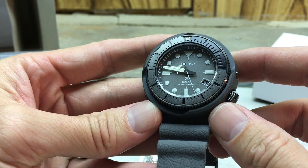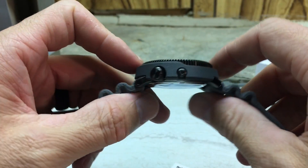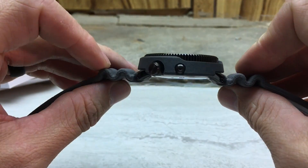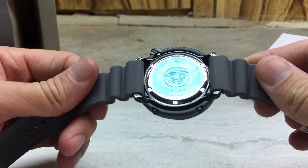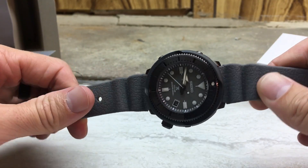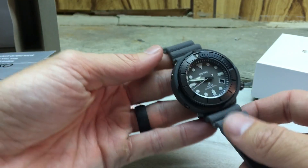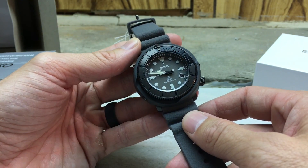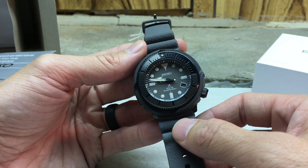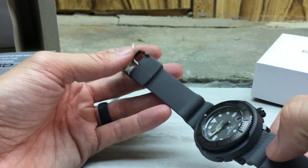Here it is — Seiko SNE 537, part of their Street Series. They have a few other colors: a blue version and an OD Green version as well, which are both nice in their own respects. But here it is, just wanted to break it out and show it.